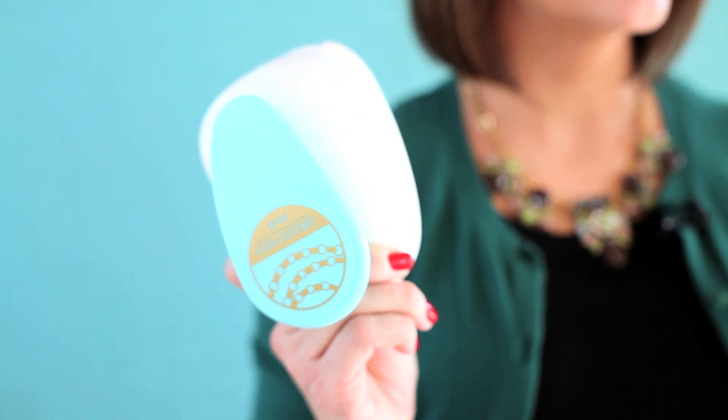Hey guys, Megan here with Blitzy. Party DIY decor just got a little easier with the We Are Memory Keepers Garland Punch. All you need is this punch and your pretty papers to create gorgeous garland.